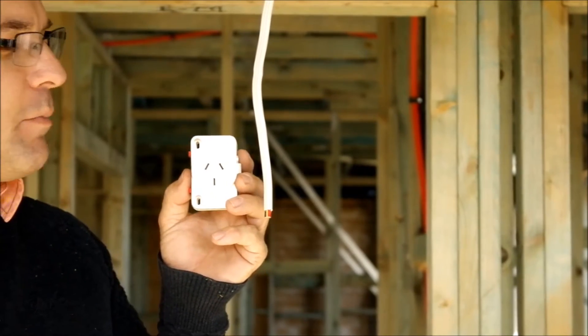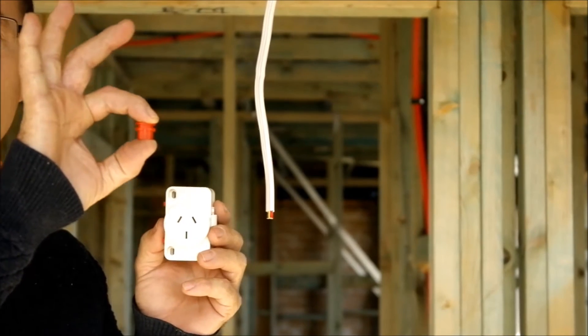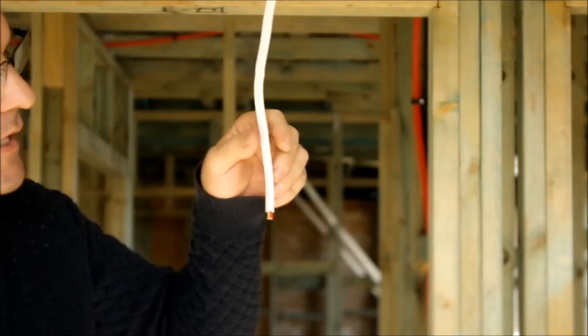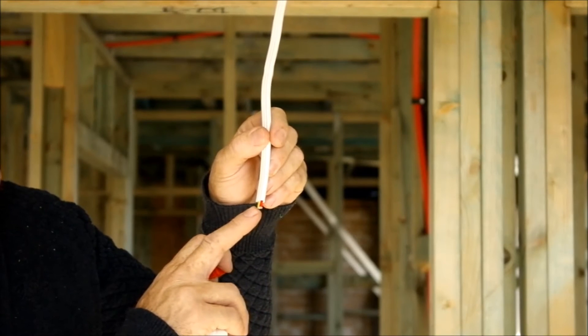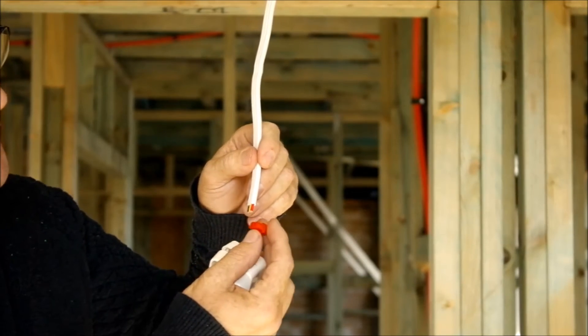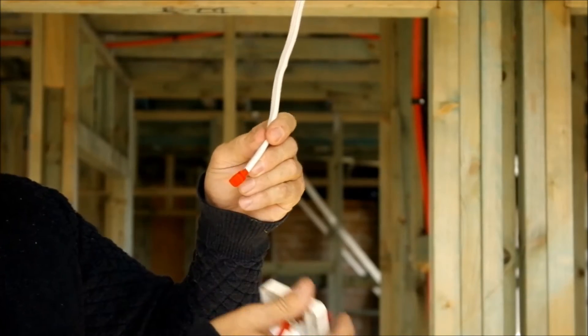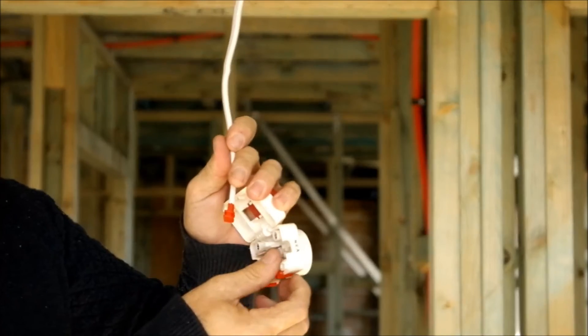So how do we wire the last plug base at the end of the circuit? Well, simply we use what is called an end termination grommet. You've come to the end of the line — remove about five millimeters of the outer insulation only. Place the end termination grommet over the conductors like so, ensuring that the round bottom faces the inside of the plug base.